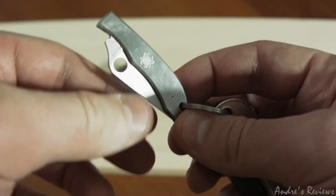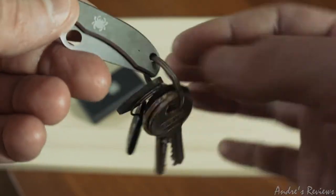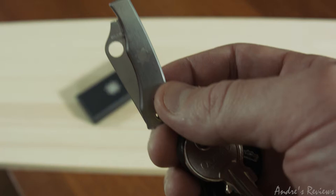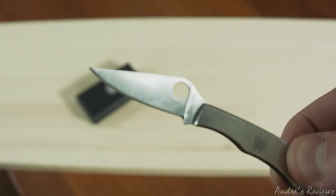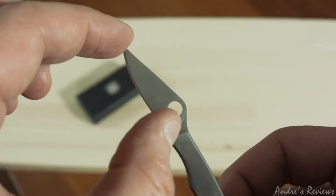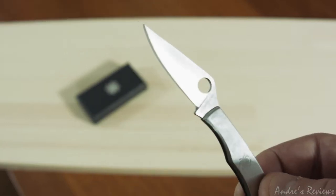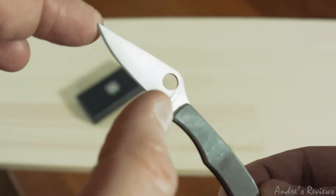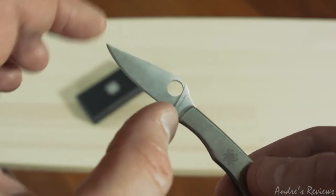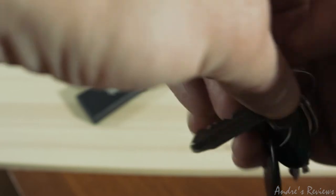I receive a lot of packages from my post service, and when I go to the post office I usually have to open those packages, so I bought this one to open boxes. I also like to cut apples with it, but the length of the blade is not quite enough to cut vegetables. Whenever you want to cut some food, this might not be the best idea because the blade length is just not enough for that.